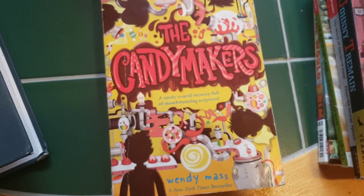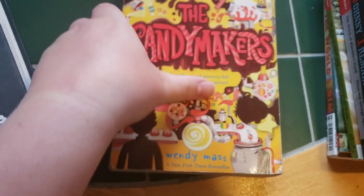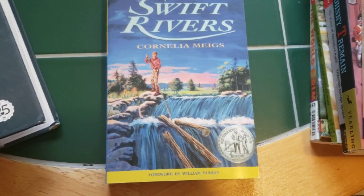When I saw The Candy Makers on the list I was really excited. It is a hefty book — very thick — but I think it's the one I'm most excited for. We also have Justin Morgan Had a Horse, Calico Bush, The Journeyman, and Swift Rivers. There are two more books I am missing — Tree in the Trail and The Secret of the Sealed Room. The prices right now on eBay are like $15 to $20 for those books, so I'm just waiting to see if the price drops, and if not I'll look somewhere else.